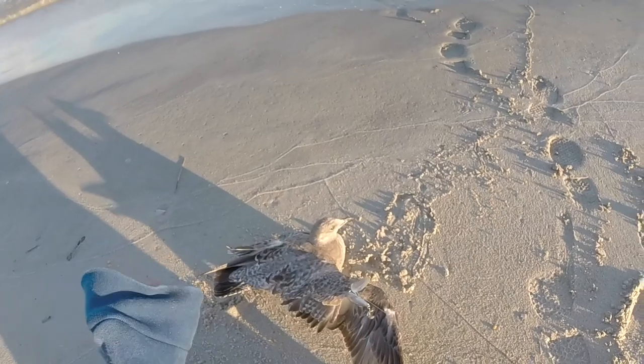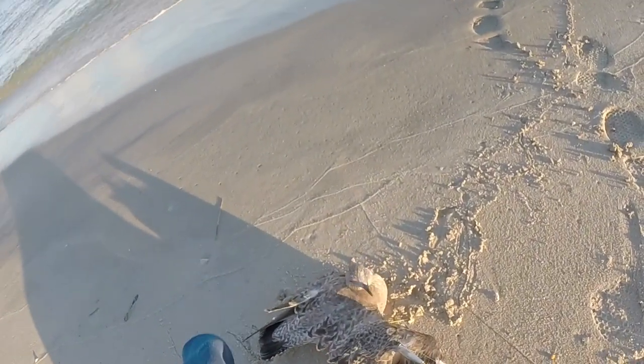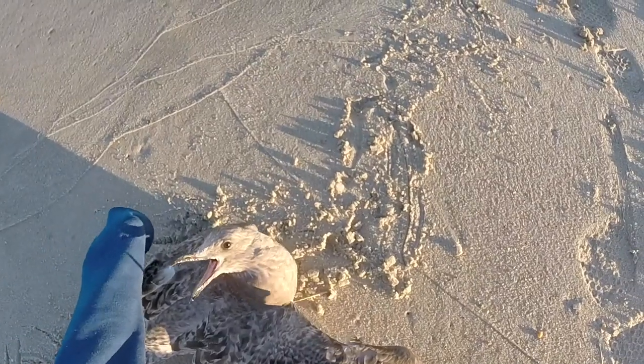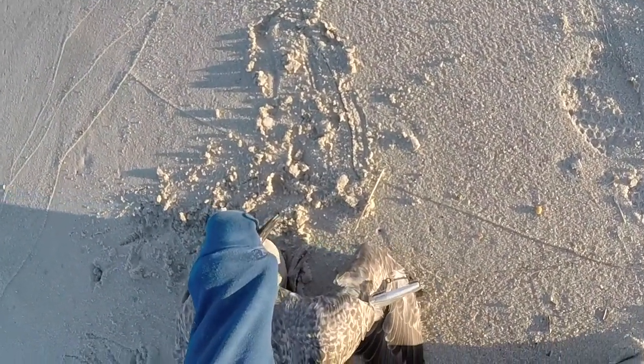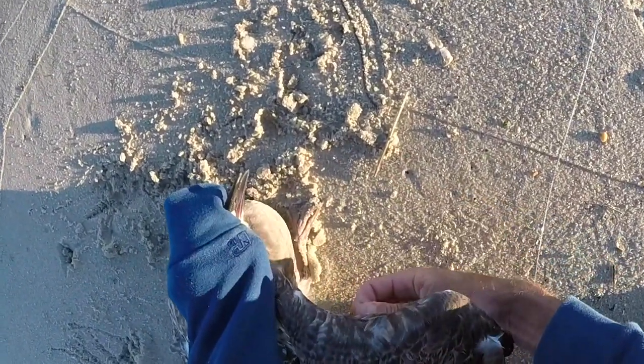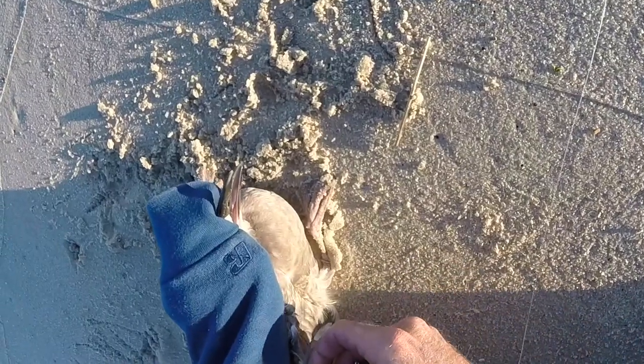Get your hand deep inside your hoodie because he's gonna bite, and you want to just go ahead gently. Once you cover his face he usually stops flopping because he can't see what's going on.